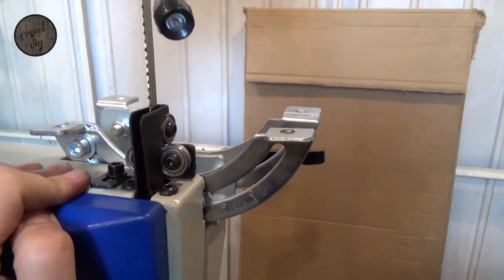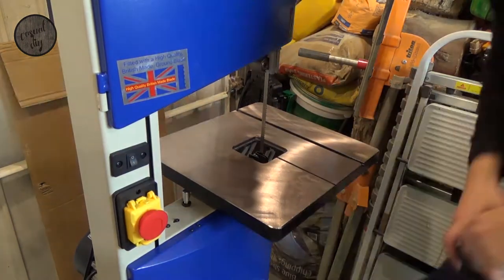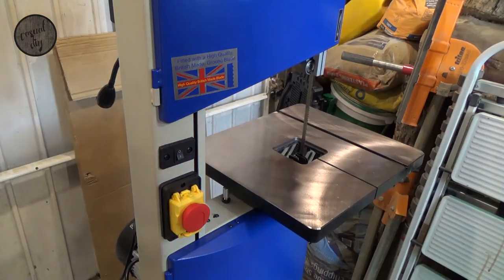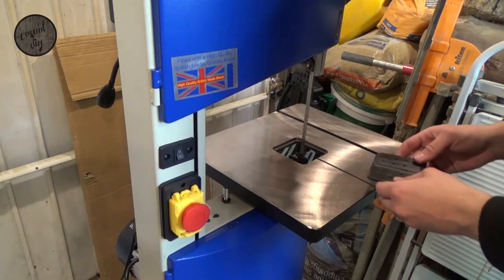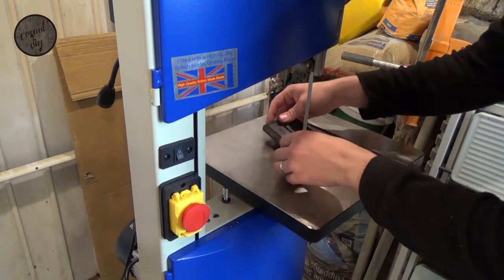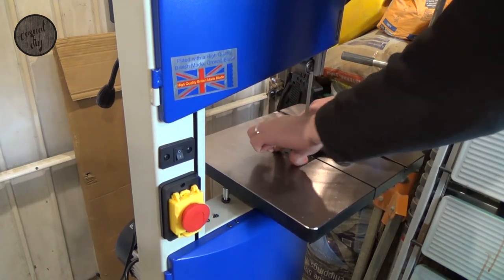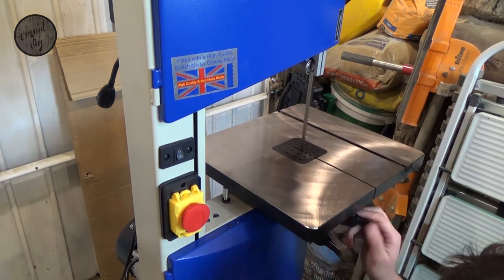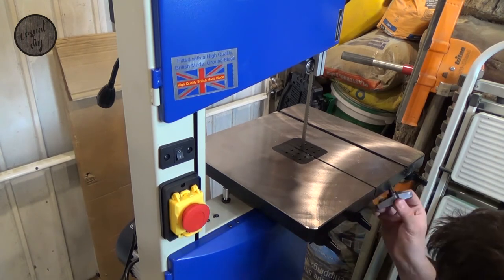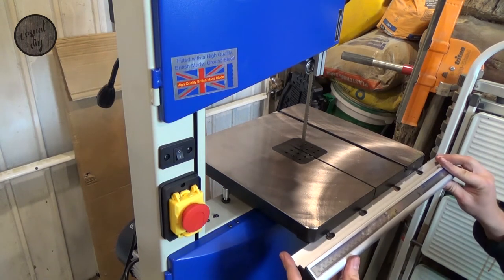At the minute it looks good, so we're going to put the table in now. Let's get started — let's put the table in.